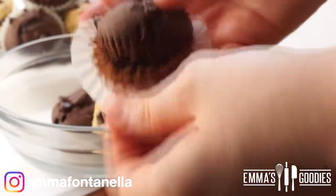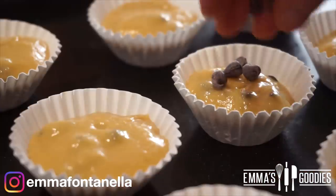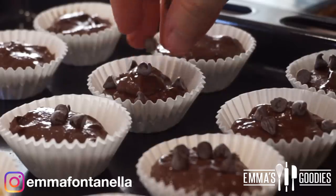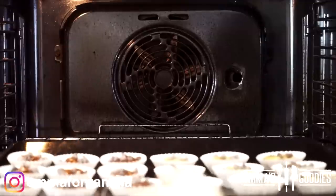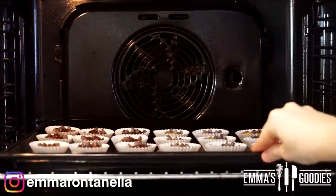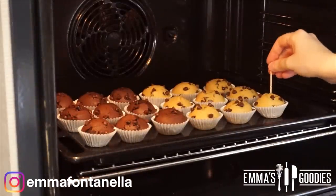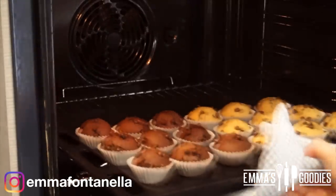Fill the liners three-quarters of the way, add some extra chocolate chips if you want, and bake in a pre-heated oven at 180°C or 350°F, anywhere between five to ten minutes. The timing really depends on how small your mini liners are. Don't be afraid to open your oven after five minutes and check them quickly.